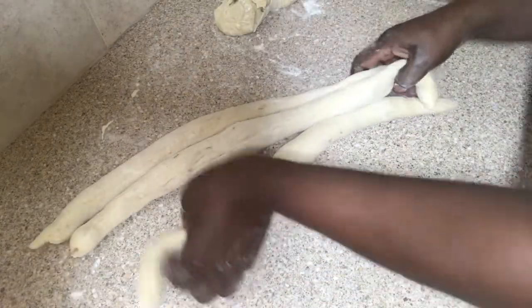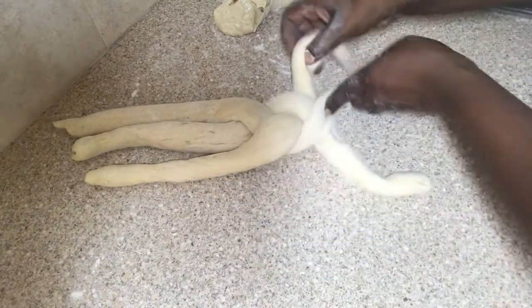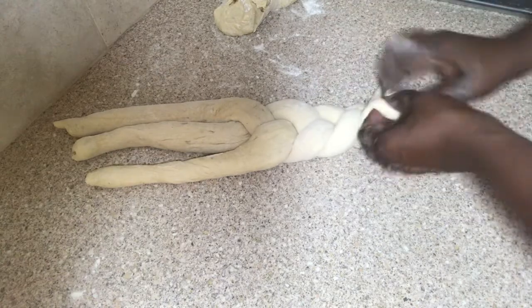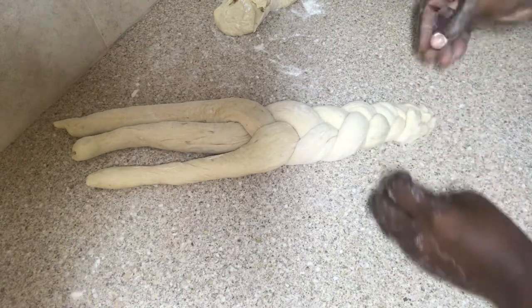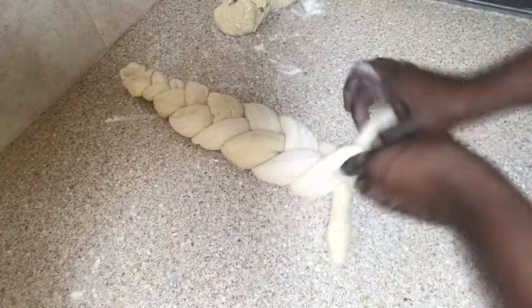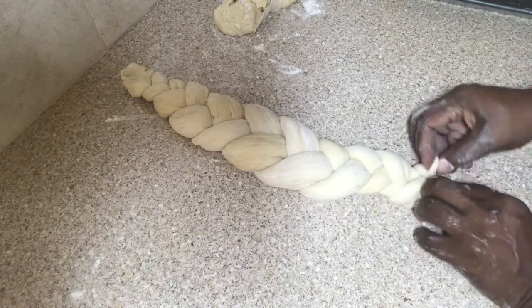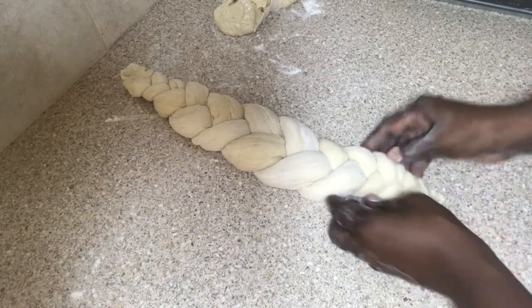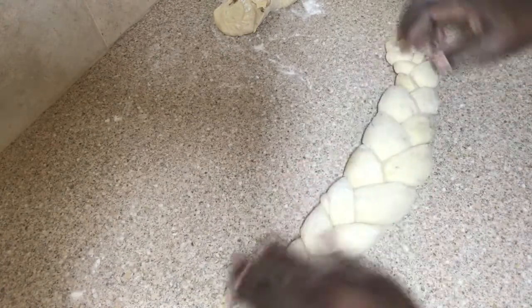Now I'm going to plait my three strands of dough, placing them one over the other. Just make sure that you tuck the ends in tightly so that they don't pop out. Flip it over and do the same. The neatness of the bread is when you roll that bread right over, just like so.